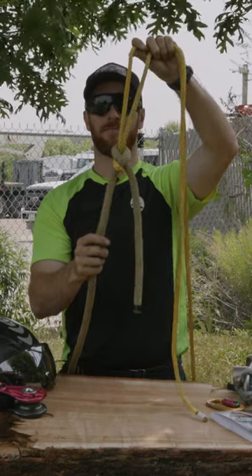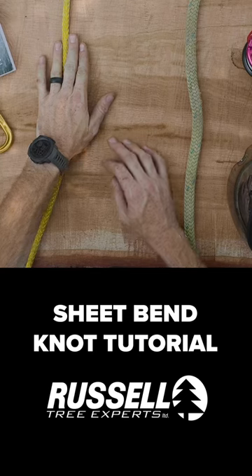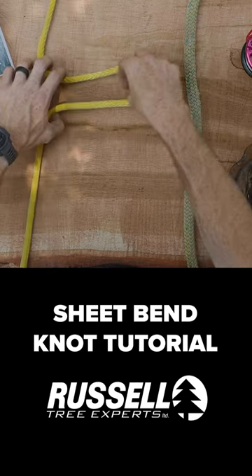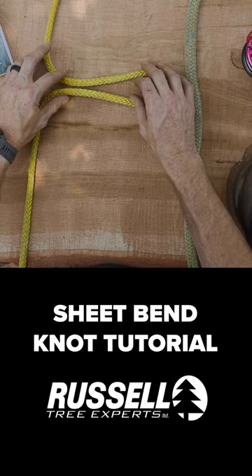We're going to be tying the sheet bend. Climbing line — the line I want to send into the tree. We're going to take a bite out of the climbing line.